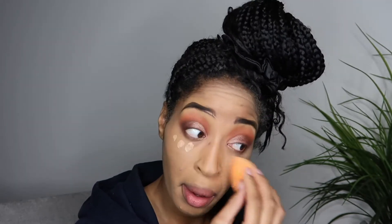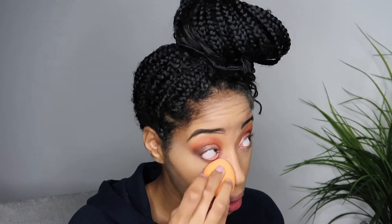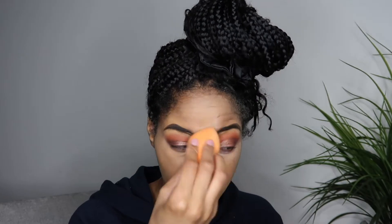Now I'm going in with my Tarte concealer — once again my favorite — and we're going to pop, pop, pop and blend that on out. Once everything is nice and blended, we're going back in with Laura Mercier and we're going to set and bake.